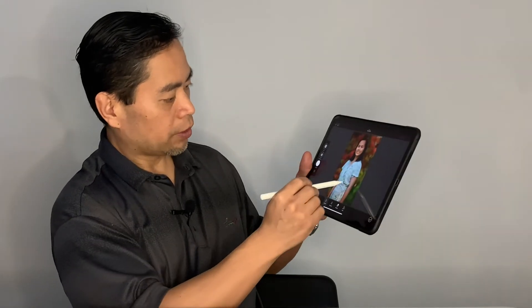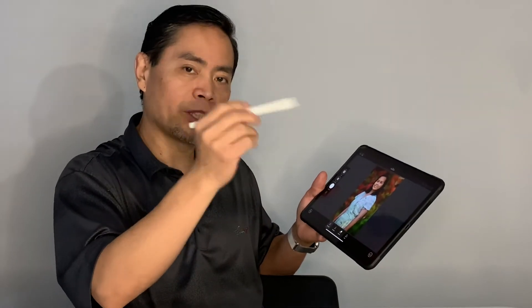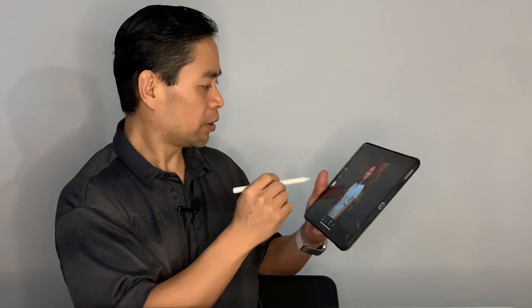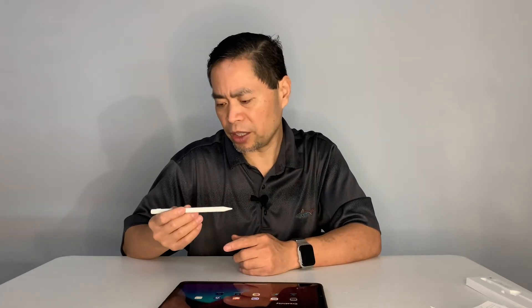Wherever you point it, it highlights exactly where you want — I point it right here and it highlights red right there. Works well. Closing this program — I was actually really really impressed at how well this Chinese knockoff Apple Pencil works. You can write, draw, whatever you want — it works really really well. My main goal is using this for photo editing and video editing, and it will work just fine. If you need to sign documents, you can use this all day long.